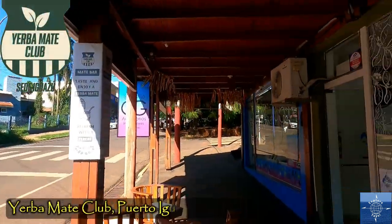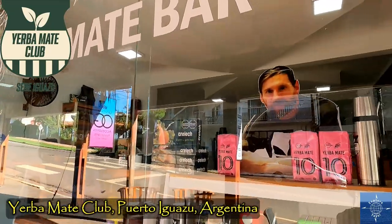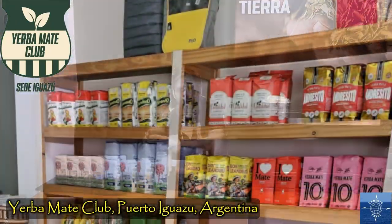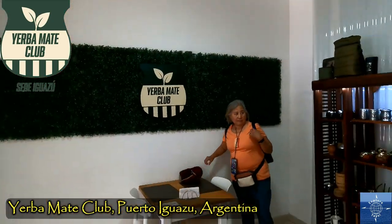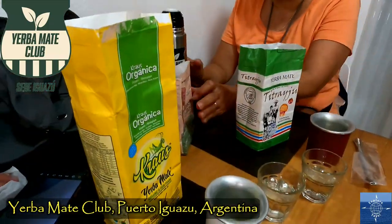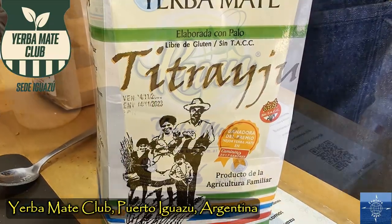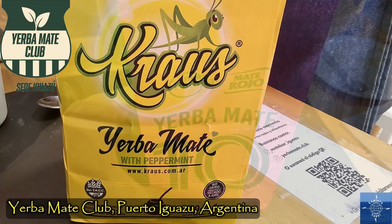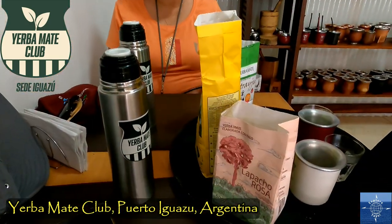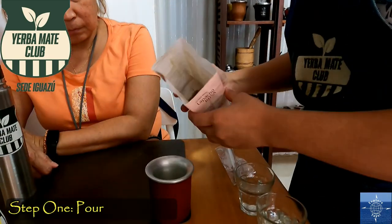When we toured Iguazu Falls, we visited the Yerba Mate Club in town to find out about this Argentinian obsession, taste some different Yerba varieties, and hopefully get the full Yerba Mate experience. We sampled a few varieties of Yerba, including a specially branded one, and we got hands-on instruction on how to properly prepare a Yerba Mate Argentine style.